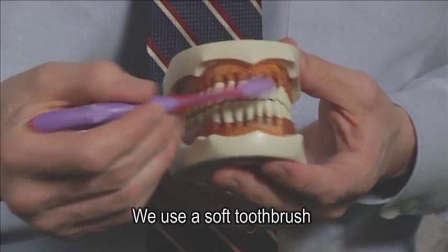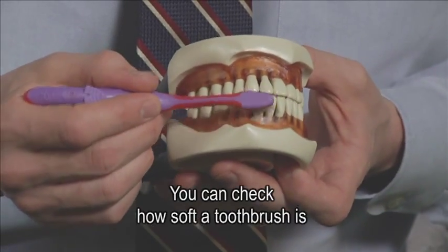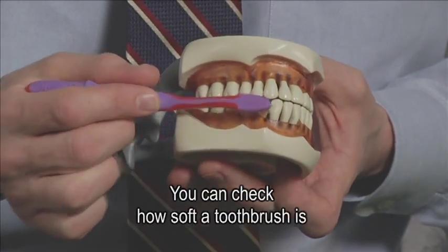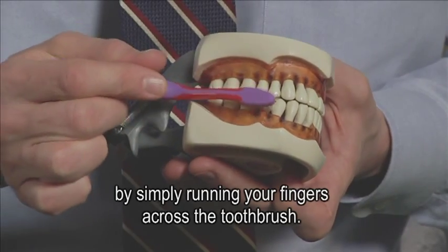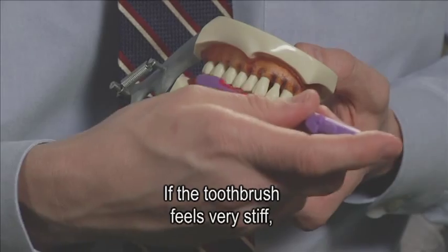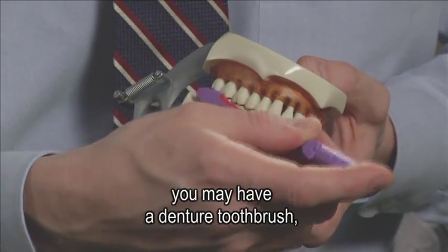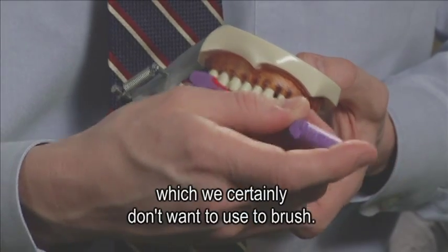We use a soft toothbrush because we don't want to wear away the teeth. You can check how soft a toothbrush is by simply running your fingers across it. It should feel very soft. If the toothbrush feels very stiff, you may have a denture toothbrush, which we certainly don't want to use to brush.